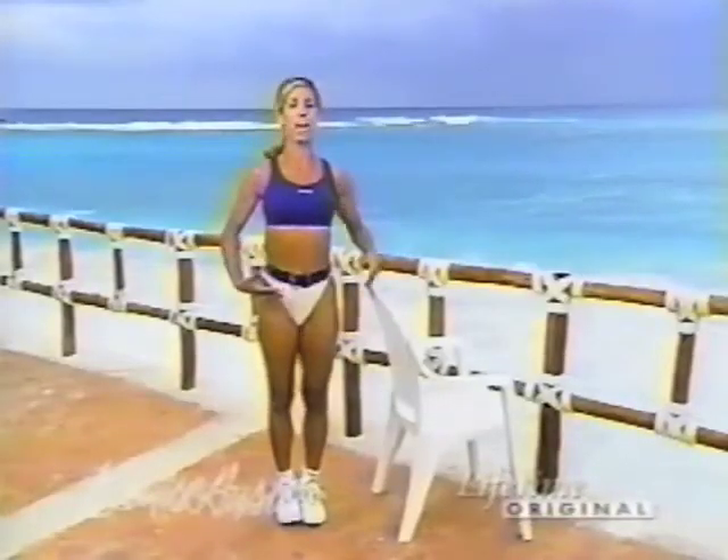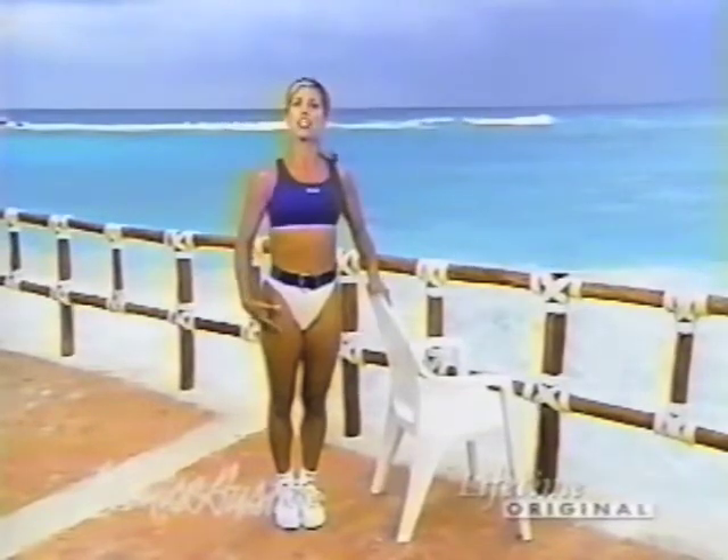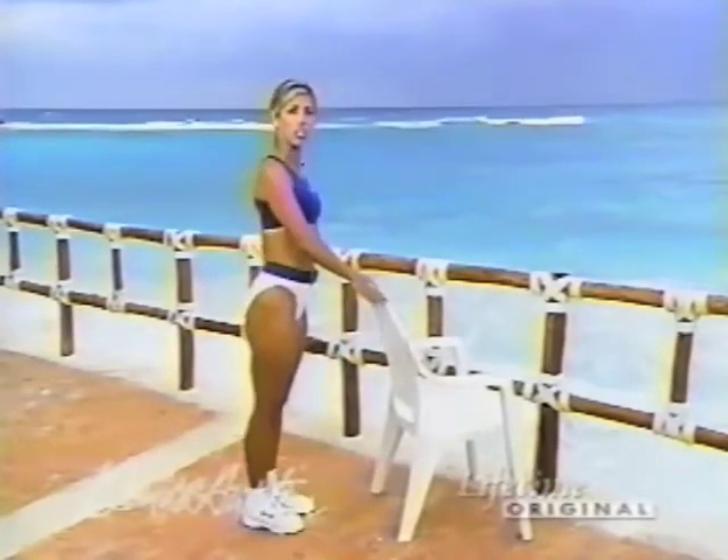Let's begin. Stand up nice and tall. You'll need your chair for extra support and balance. Let's first begin by working our calves, the lower part of our leg.